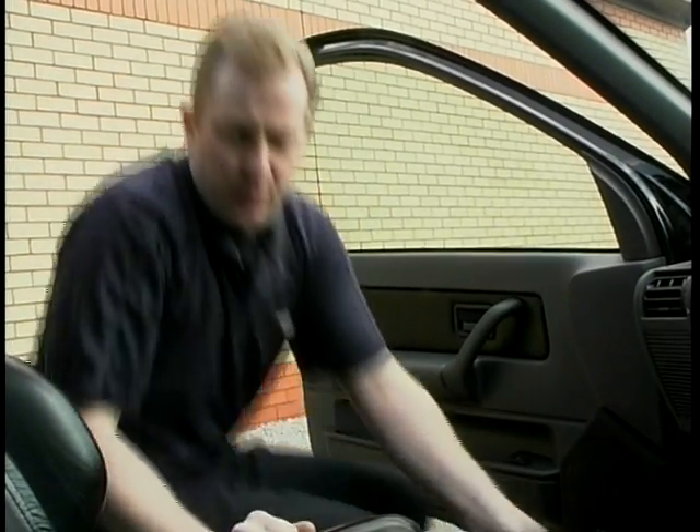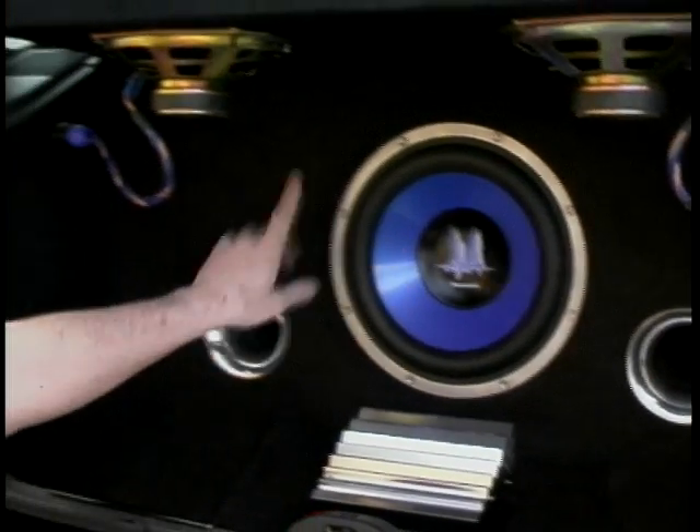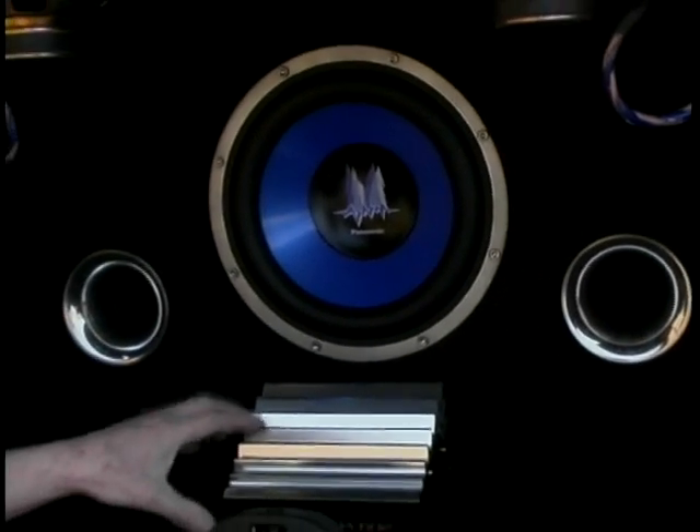If we take a look in the boot, we have our subwoofer which is in a box, and this one has ports to give you more output. We have our amplifier which will be mounted in the floor or on the back of the seat. This can usually be done in one day, so you have your upgrade the same day. We've seen the components and the installation — shall we see what it sounds like?